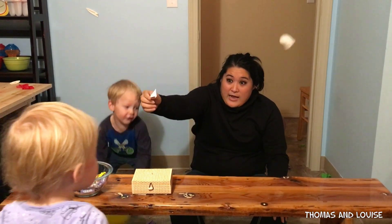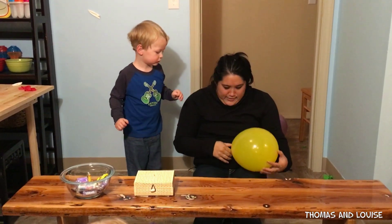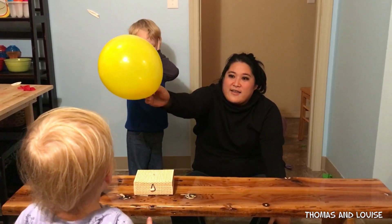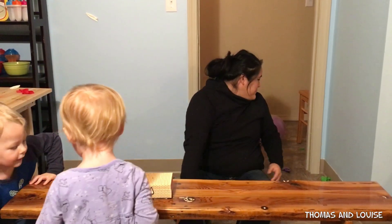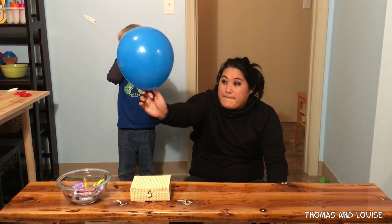Ready? Do this one. Yellow. Okay, yellow. Here we go. You ready? What color? Yellow. Good job. Here we go. Yeah. That's a Taffy. That's Taffy. Ready? Set. Go.